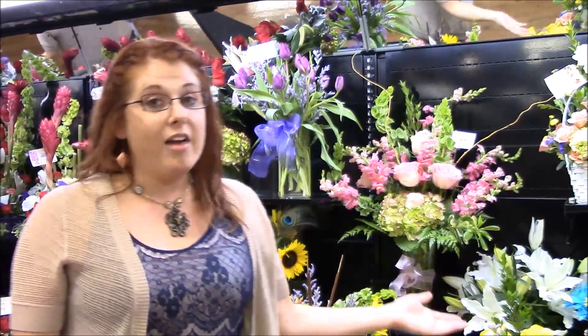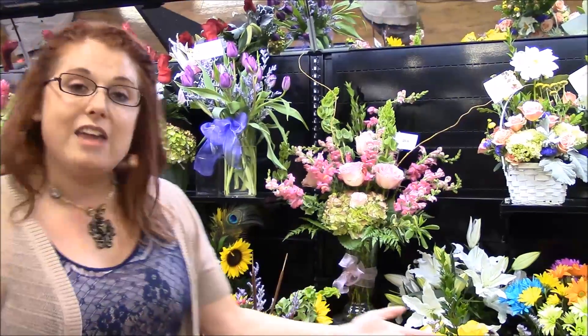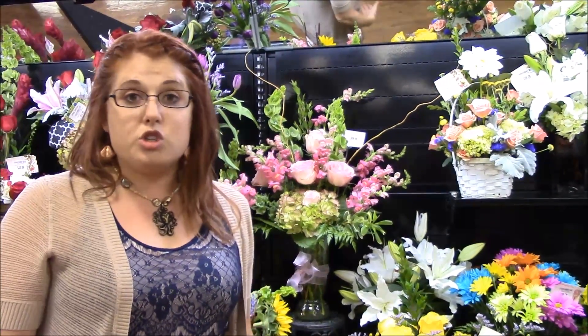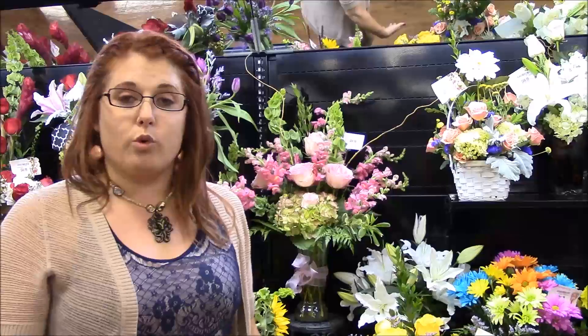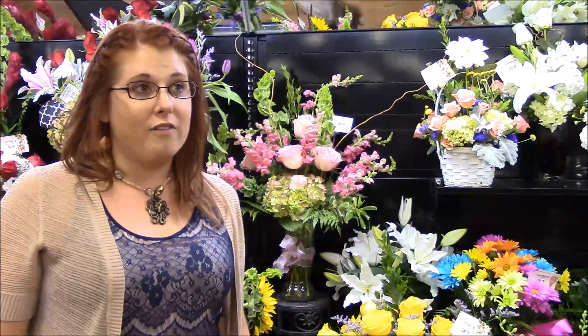One benefit of learning to design your own flowers is that the cost goes into the flowers, not into design fees. Flowers shouldn't have to be for special occasions only, and by designing them yourself you can make it affordable. The long and short of it is that you save money and you can buy flowers more often and for more reasons.